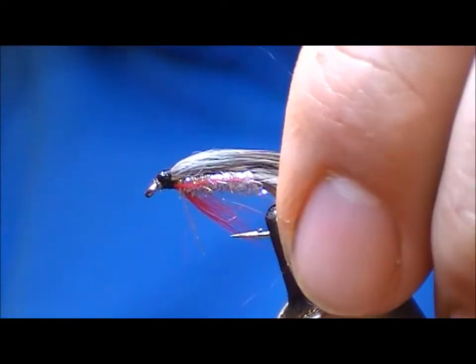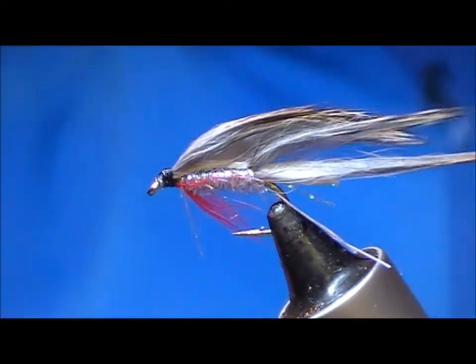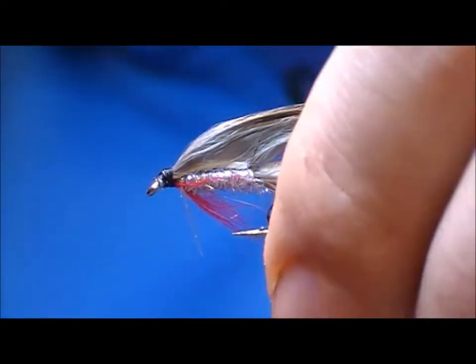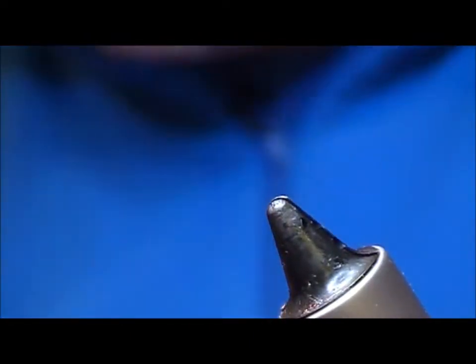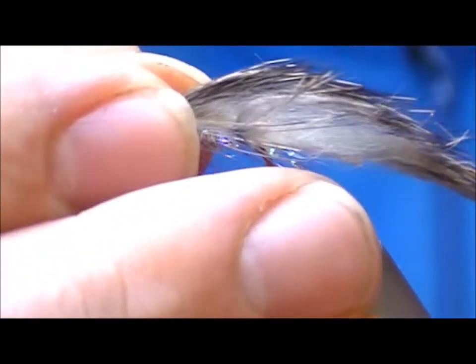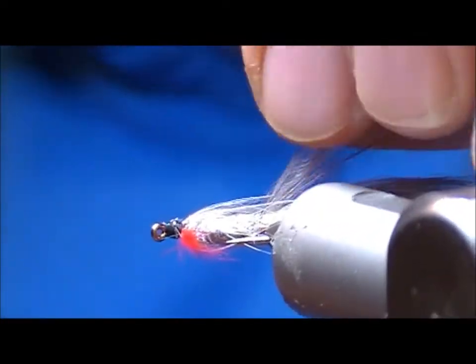Add a little bit of super glue to set that head. I want to put eyes on this but the eye glue doesn't mix with the super glue, so I'll take that off and use one we did before where the super glue has already dried a little bit.